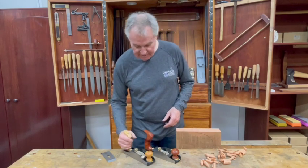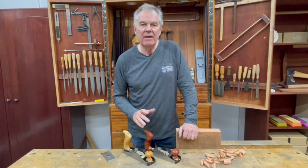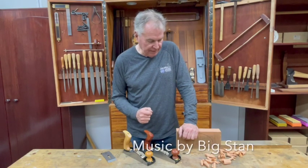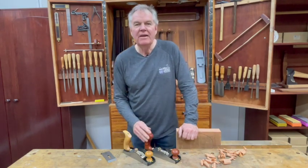The tool comes in two timbers: fiddleback red gum and the famous Huon pine from Tasmania. The tool weighs 1.86 kilograms, which is just a bit over four pounds, so it certainly has some heft and authority when you're planing. I hope that one day you get the opportunity to try one. Thank you.